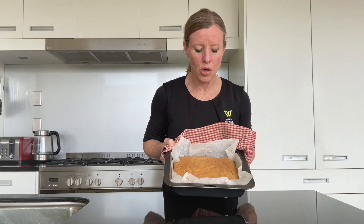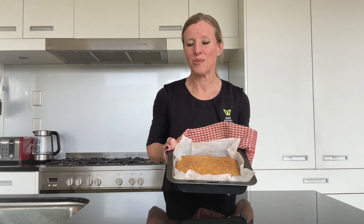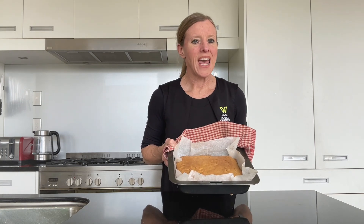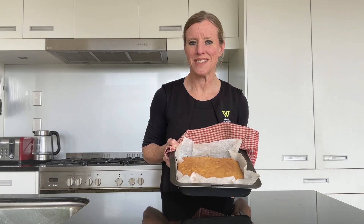Out of the oven, our slice is going to look like this — nice and lightly browned on the top, and there may even be a crack or two, and that's going to be okay. Leave it to cool on a wire rack. I'm going to give it a little bit of time to cool down before I lift it out. After it's cooled down we're going to pop on some icing and slice it up — I'll be back then.